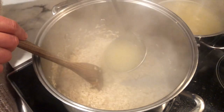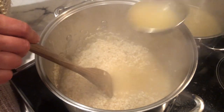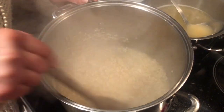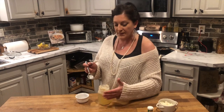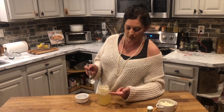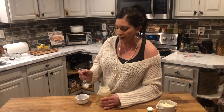Definitely have some good music going because you're going to be here for a while — it takes about 20 minutes for all of this to absorb and for the rice to be tender. When you make your own chicken broth, you use the bones, carrots, celery, onions, and bay leaves. After it's finished cooking, you strain it and put it in the fridge. After refrigeration, all the fat rises to the top, and you definitely want to skim most of that off.